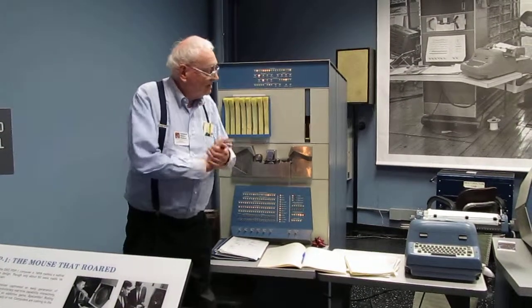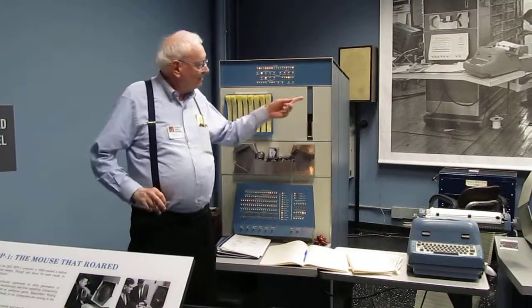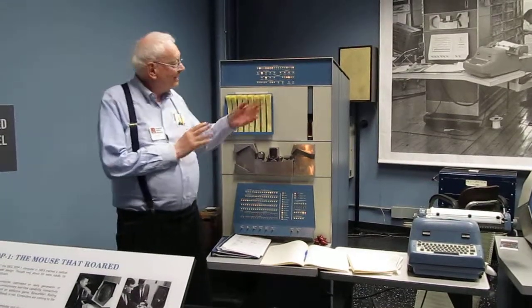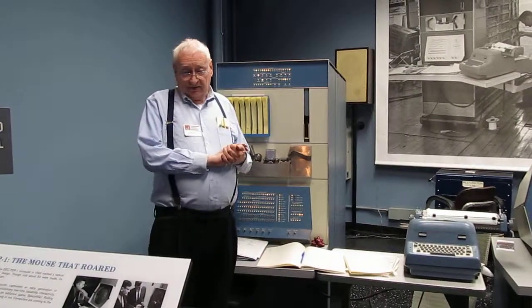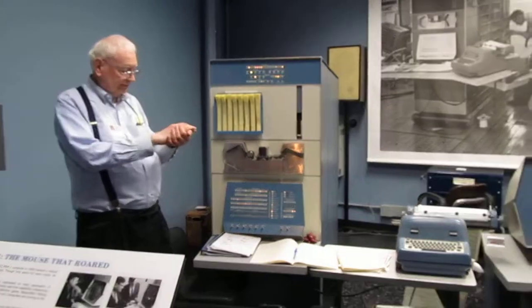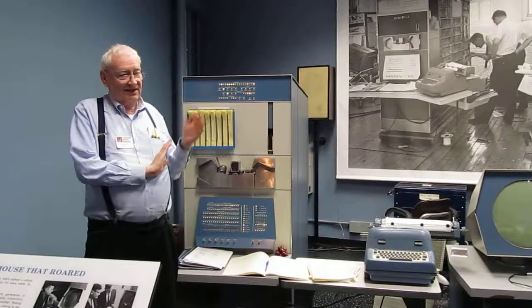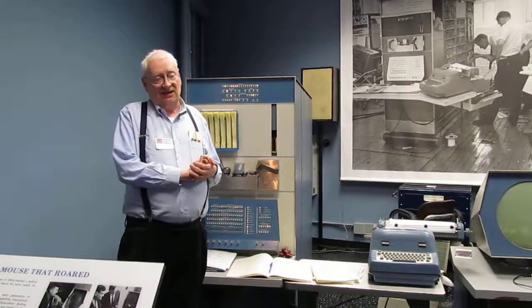Stereo amp — somebody brought one in from his dorm at MIT. We got one fairly close to the time period on eBay — genuine Heathkit — and two speakers, and that's it. This was very popular in those days. People coded up all their favorite pieces of classical works like this, popular songs, even Christmas carols which you would sing along to.